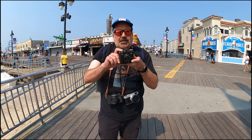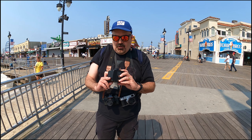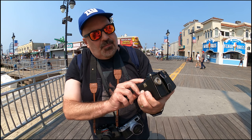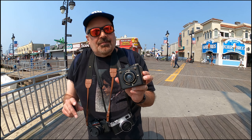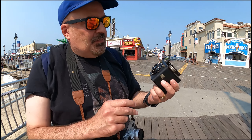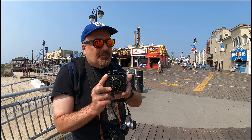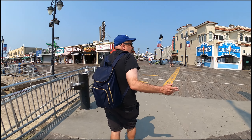I'm on the Ocean City, New Jersey boardwalk with my Kodak Brownie Flash 620. I have it set for beyond 10 feet. It's loaded with film. It only has bulb and intermittent shutter speed, which is, I think, about a 40th of a second. So I'm just going to take a couple shots out here.